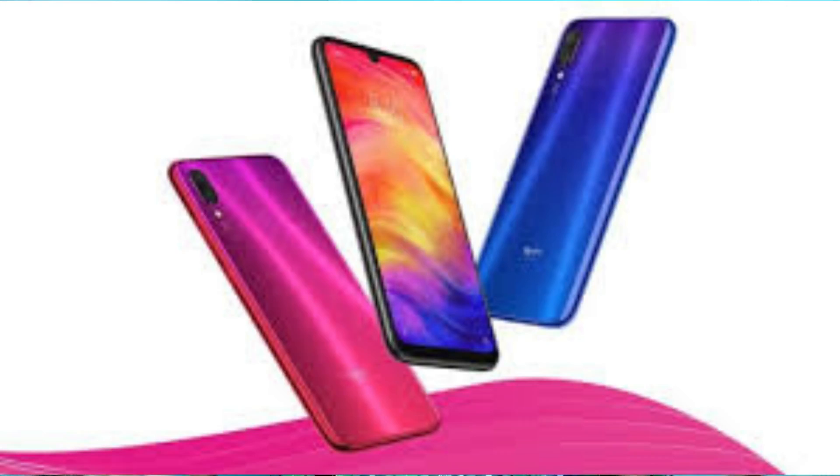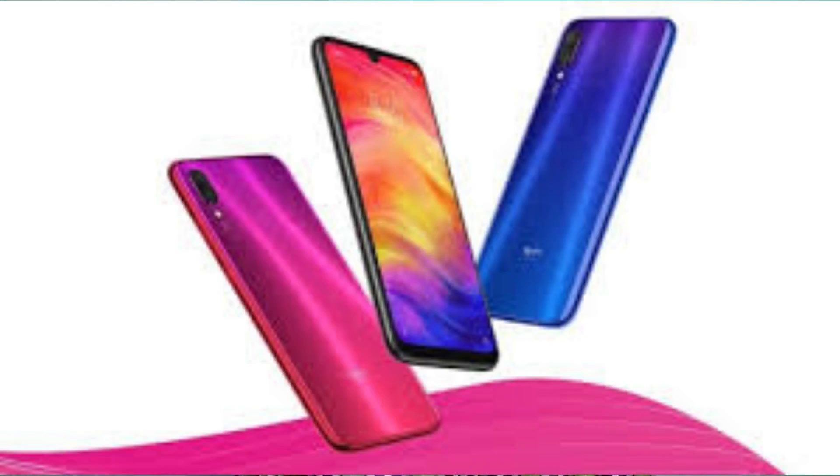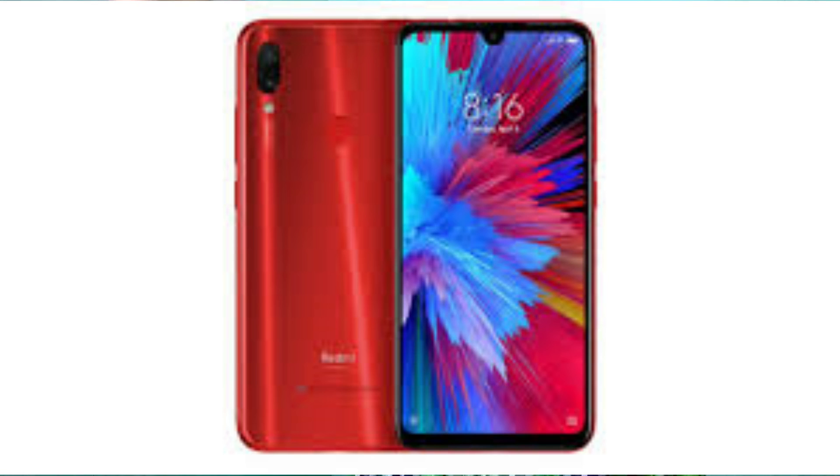The Redmi Note 7 Pro uses the same chipset as the Redmi Note 5 and Note 6 Pro. It is a powerful processor. It is a perfect processor for the Note 6 Pro, but the Redmi Note 7 Pro is a more advanced version.